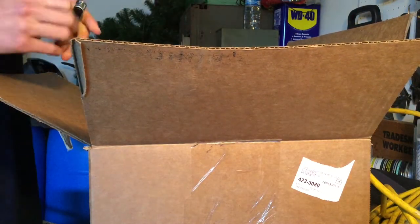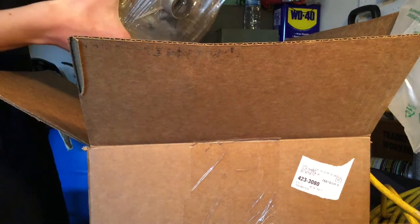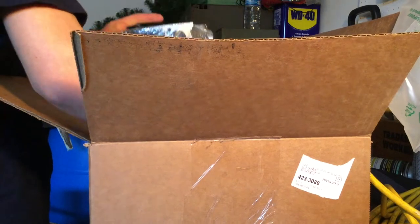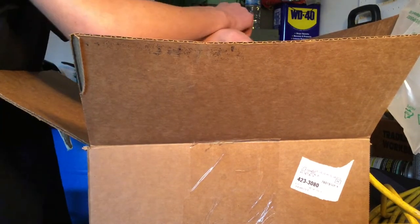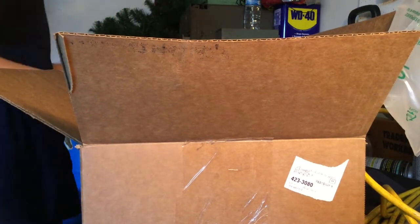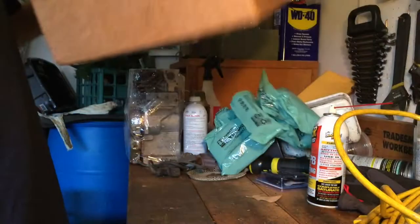Oh, what?! You sent me a whole — you sent me a Raptor block! This is a Raptor Briggs engine block, a short block. My goodness. I was expecting like a bunch of miscellaneous parts — instead I get an entire Raptor block!